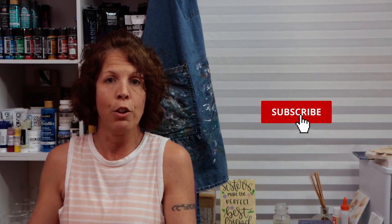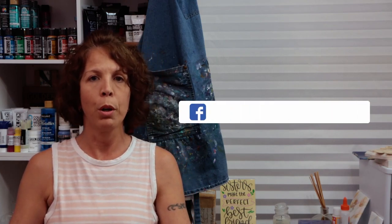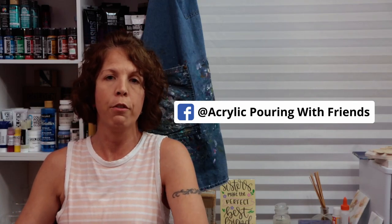So hopefully you guys liked my ring pour tips for defined lines. I would appreciate if you got anything out of this video to give it a thumbs up and subscribe if you're not. Also don't forget to click the bell so you will be notified of all my videos. And if you've done any ring pour paintings I would love for you to post them on my Facebook page Acrylic Pouring with Friends so you can share them with everybody. I hope that you did enjoy this video. Thank you so much for watching and have a great day.